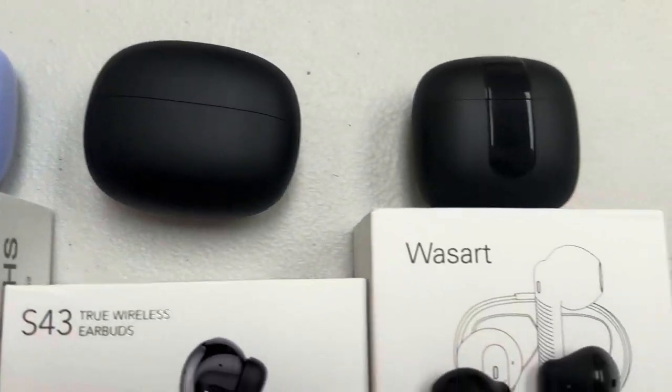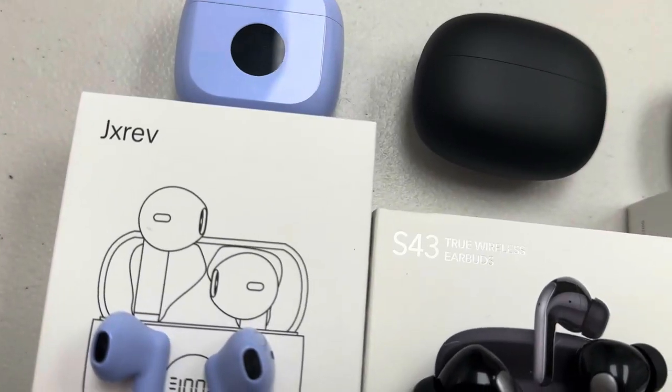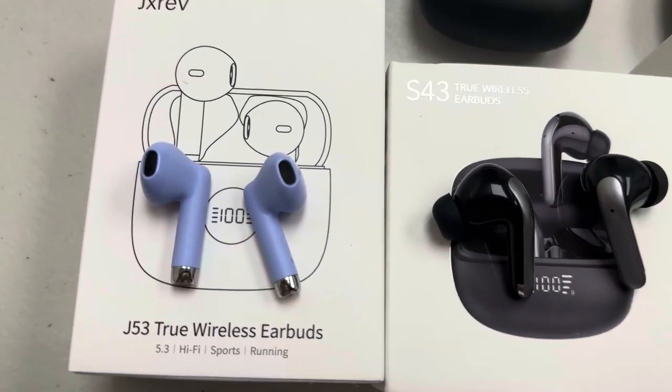Hey guys, check out these earbuds. I got these and I want to do a review, and I'll do a comparison on all three. So let's go ahead and dive right in.